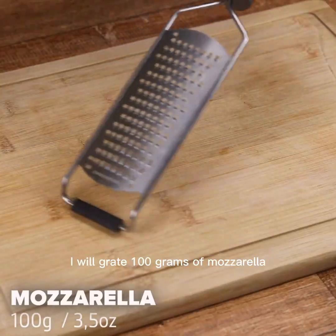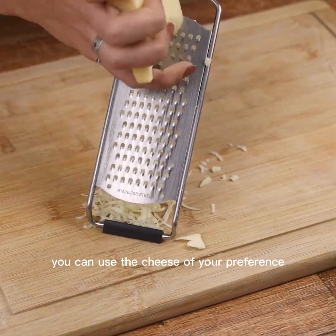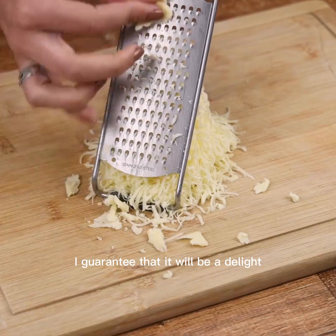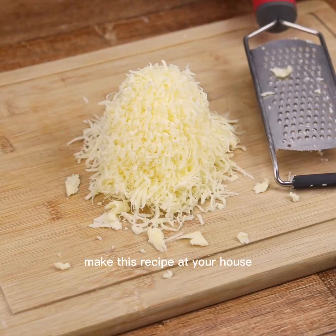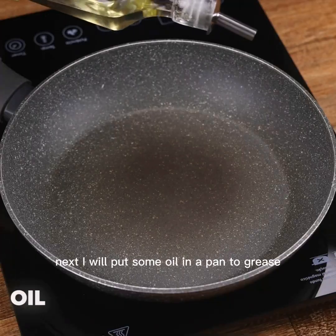Once this is done, I will grate 100 grams of mozzarella — but this part is optional. You can use the cheese of your preference, such as parmesan. I guarantee that it will be a delight. Make this recipe at your house and then come back here to tell me what you think.